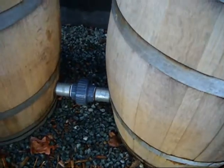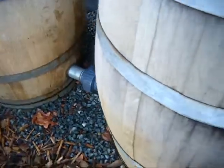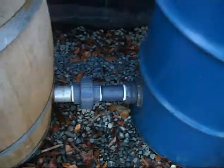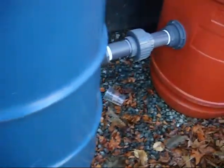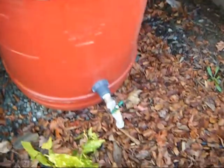As you can see, these are the linkages that connect all the barrels together. Very wonderful setup that was put together here by some very creative individuals.